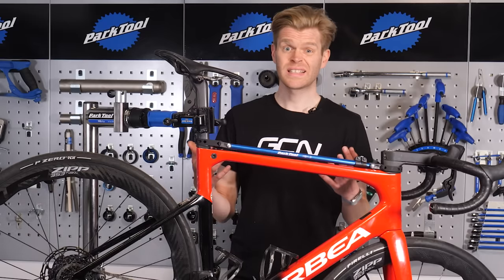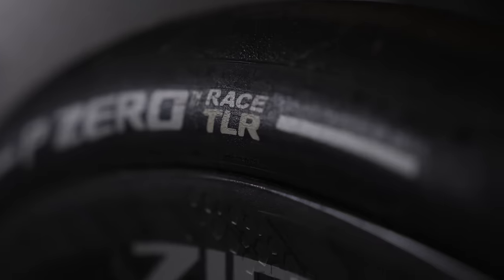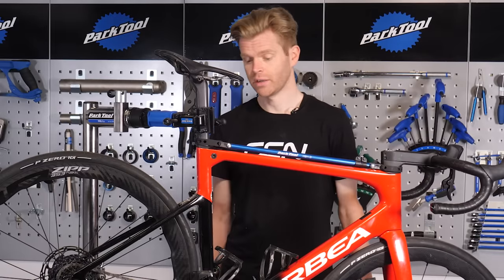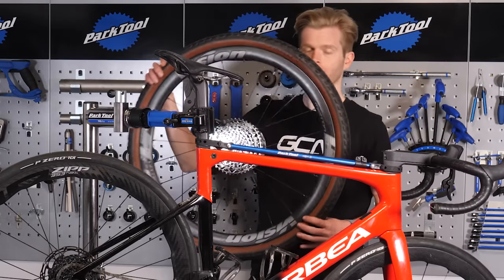Fortunately, checking your sealant is dead easy. The eagle-eyed amongst you might have noticed that the wheels on this bike aren't actually set up tubeless — I've got tubeless tires, I've got tubeless compatible wheels, I just haven't done it yet because I was in a bit of a rush and I wanted the bike in the video because, well, it's pretty. But I have got a tubeless wheel off my gravel bike here, which I'm going to check.